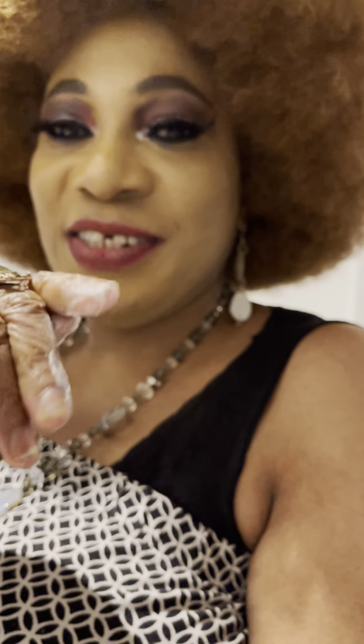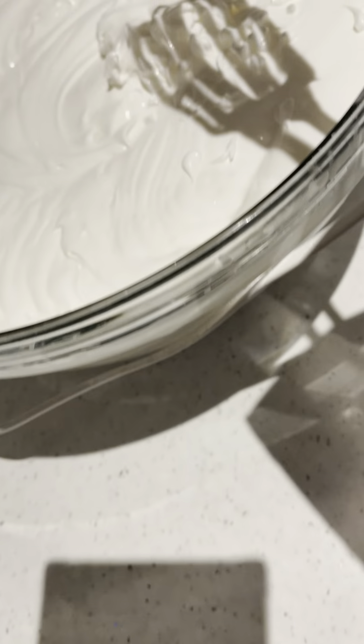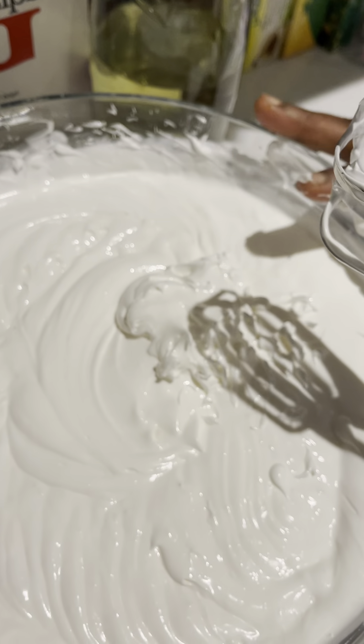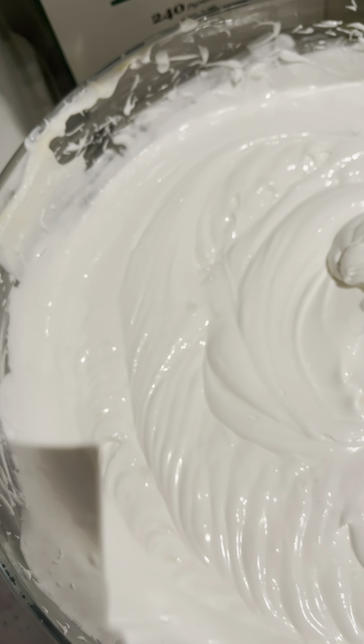Can you tell me why we added the essential oil last? Yeah, so that we are able to keep the smell — the smell. Clap for yourself! So that we can retain the perfume. Yeah. I love it. Oh my god, this smell is powerful. I love it. Smells good.